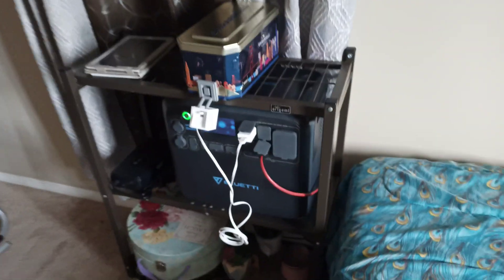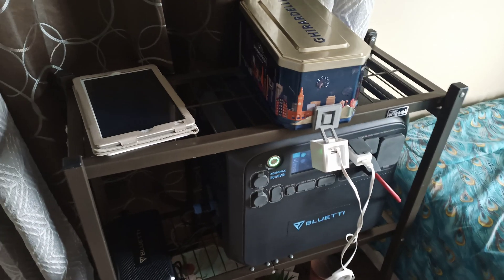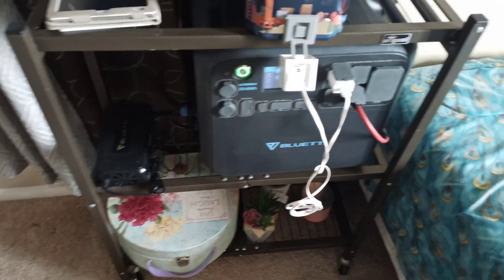I've got the Wyze camera on it so I can see at work how it's doing. If I need to turn on the AC adapter when it gets low, I control the AC adapter with this outlet down here on that smart switch.